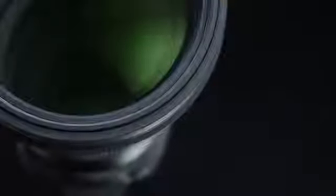Optical performance. The optical system features two FLD (F low dispersion) glass elements and three special low dispersion glass elements to minimize chromatic aberration and maximize image quality.